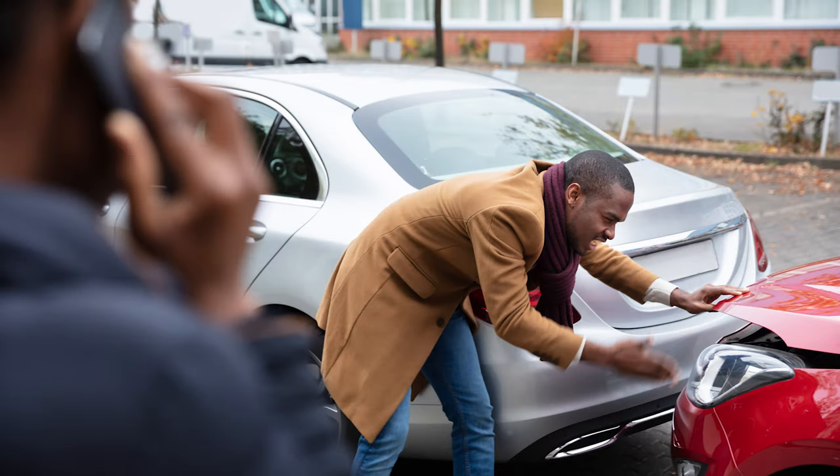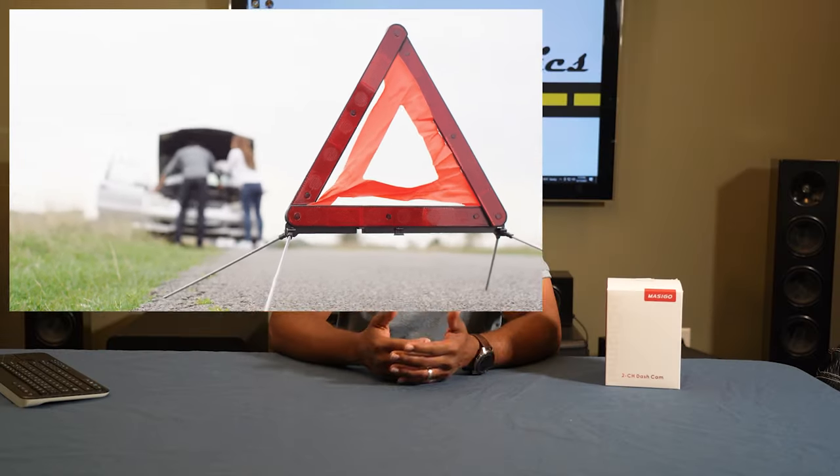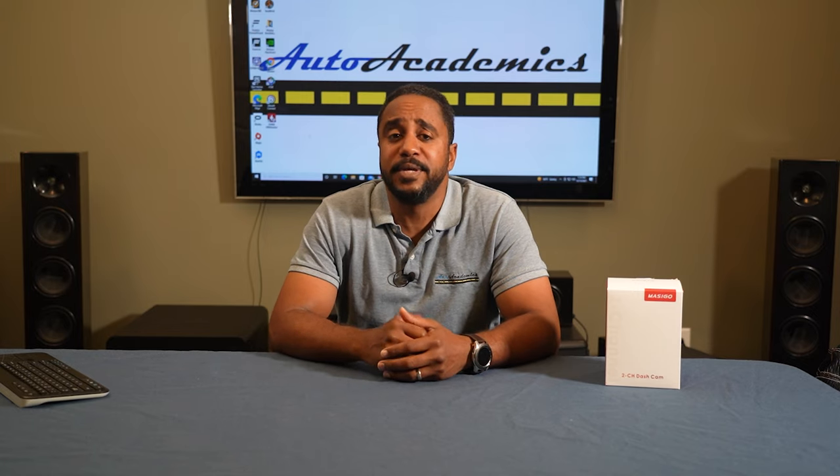Whether you love to drive or just have to do it out of necessity, accidents happen, and sometimes they're not your fault, which is why technologies like dashcams might come in handy for you.